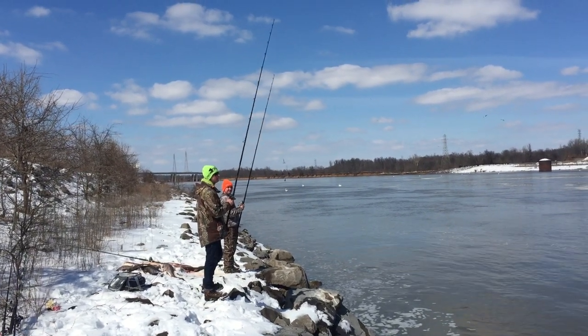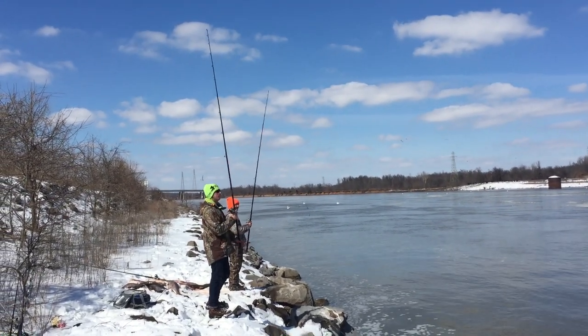We're down here at the Kentucky Dam going after Asian carp. Going to show you how it's done.